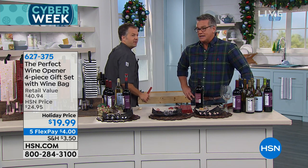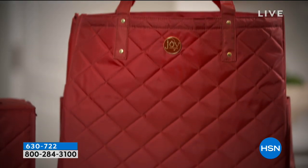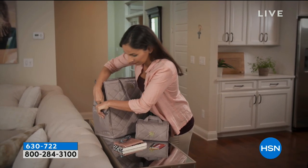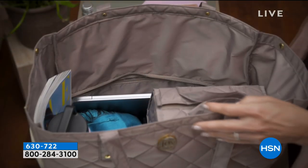Eric, great job. Thank you so much. Happy holidays. Still to come a little bit later, Deb Byers is going to be here with our Joy Mangano special — the Better Beauty case. It's a whole set of bags, and it's actually 50% off today.